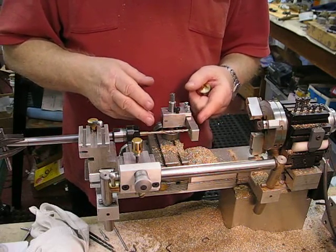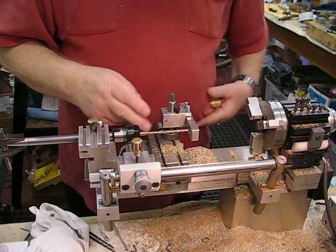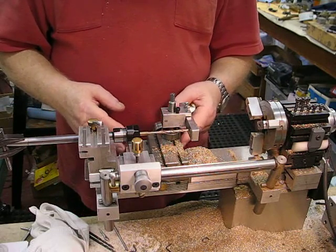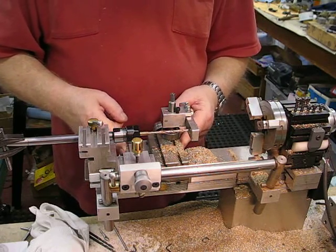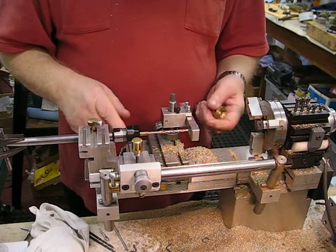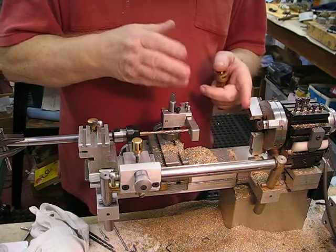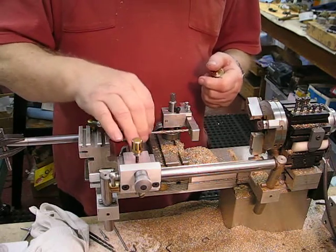One of the things I could have done was to move the post over to this side in this T-slot, which would have given me a little bit more clearance on this side of the saddle. That's one of the problems with the lathe — the saddle is so wide, which is a good feature, but it interferes with the tailstock quite a bit, and so you need quite a bit of reach to make contact with the part that you're machining.